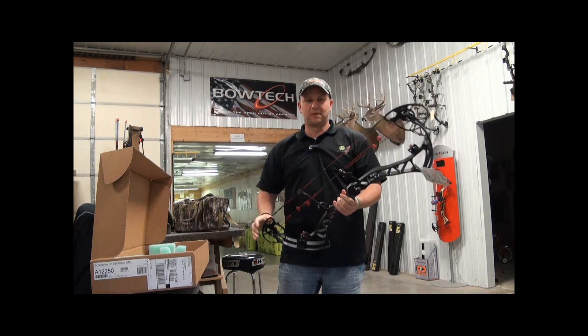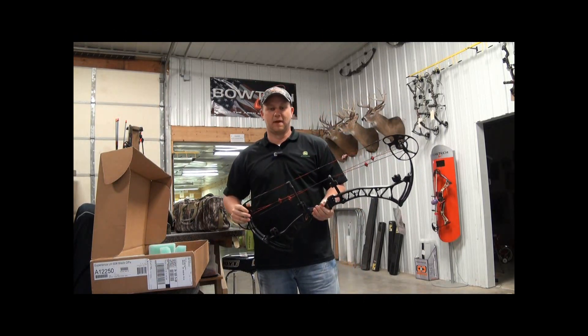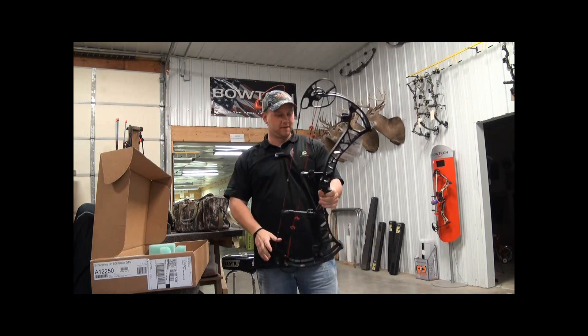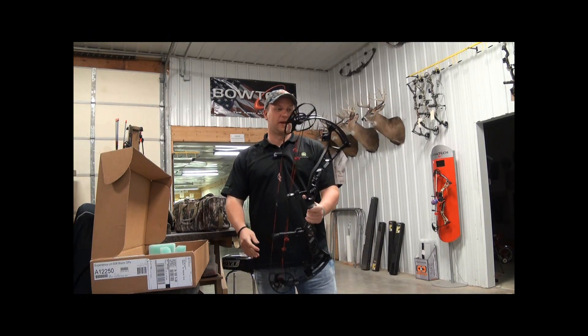I just got down to Buck Hollow Sports here. Boyd called me to let me know my bow is in — my new Experience. And I'll tell you what, this thing coming out of the box looks pretty sweet.